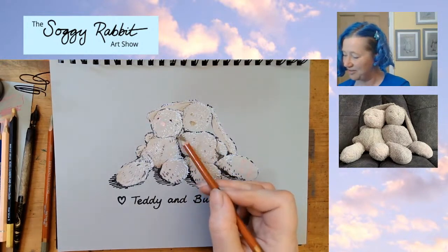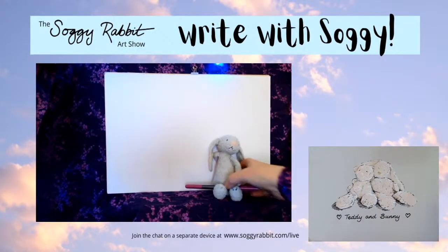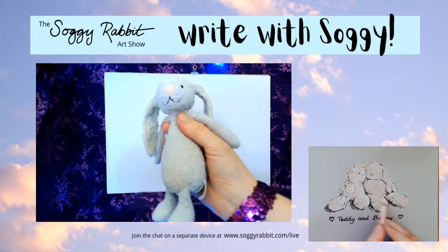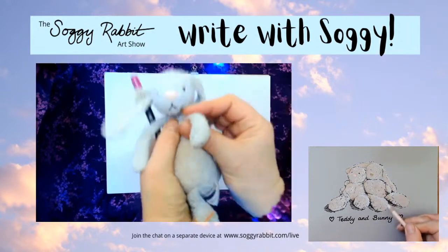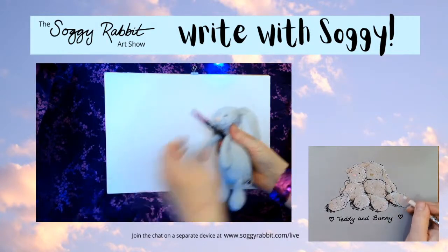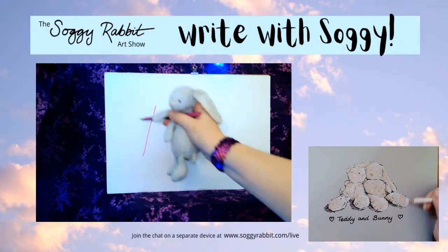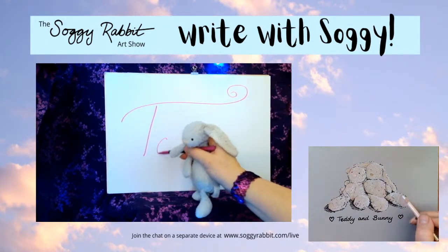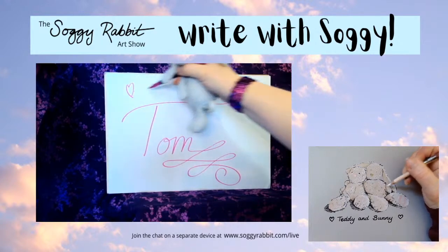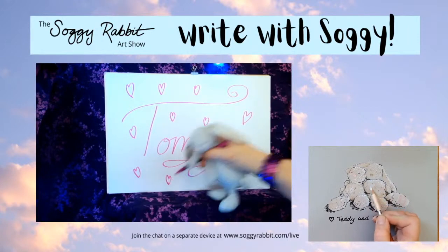I think we're ready for another shout-out - the next shout-out is for Tom! Soggy's all ready - let's get going. Tom, I hope you're watching, it's lovely to have you with us. Oh, you want to give Tom a kiss! Soggy Rabbit would like people to know that Soggy Rabbit does actually belong to Tom. Tom is not a million miles away from here and is watching for the first time. You're going to do a really special one for your Tom - okay, here we go! T-O-M lovely! Oh, Soggy, I think we need to get on with the dancing. Soggy Rabbit wants to cover the whole page in hearts for Tom!